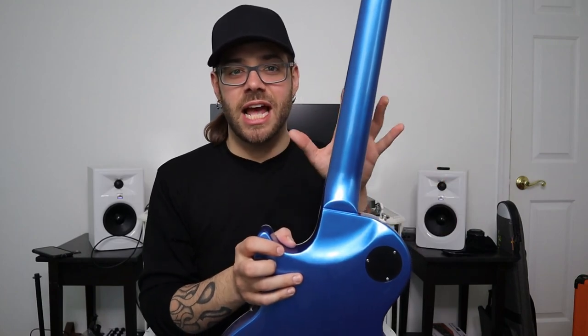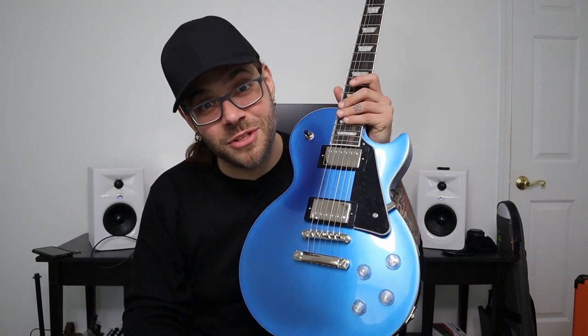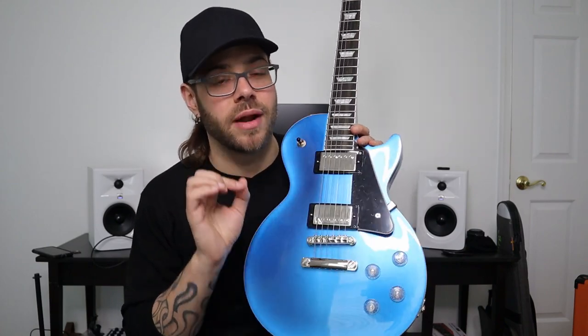We have an asymmetrical shred neck — kind of like a hybrid of their slim taper 60s neck without the flat spot down the middle. It's asymmetrical, which is really great for shredding because you can get that thicker Les Paul feel on one side and the shreddy feel on the other — the best of both worlds. For me personally, I'm not totally in love with it because I like thick necks. But for someone who's starting out and doesn't know what they want yet, this is an unbelievable feature.